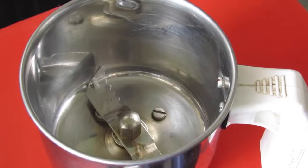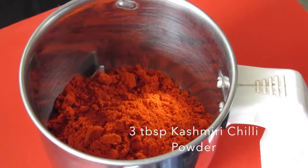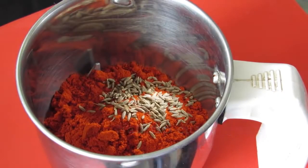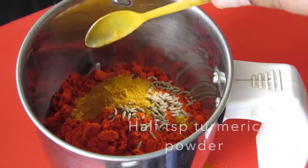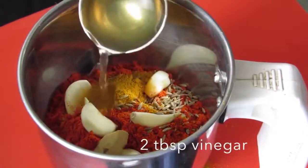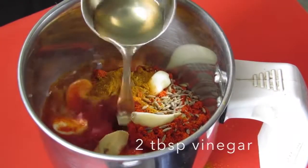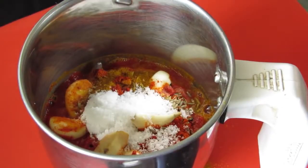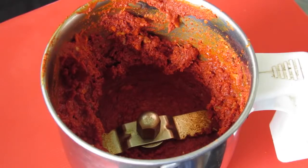To make Mangalur style fish fry, first we have to make the Mangalur fish masala, or the meat mersang. For that I am adding Kashmiri chili powder into my small mixer grinder, cumin seeds or jeera, turmeric powder, garlic cloves, one small ginger, vinegar, and salt. Now grind all this together into a very fine and smooth paste. Our meat mersang or Mangalur fish masala is ready.